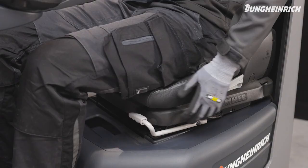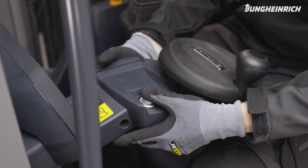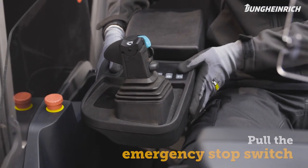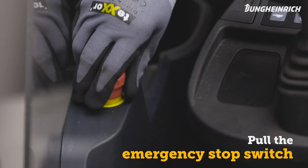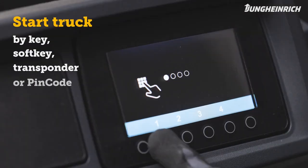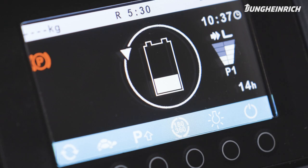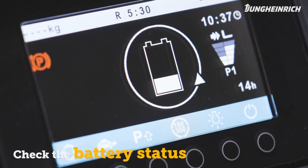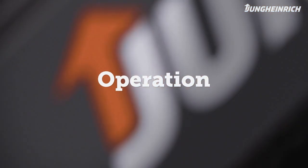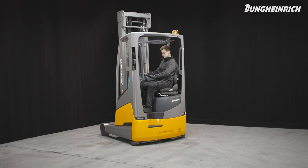Mount the truck and adjust the seat, the steering wheel, and armrest to your size. Make sure the red emergency stop switch is pulled up. Start the truck via the access system. As soon as the truck is ready for use, the display shows the battery charge status.